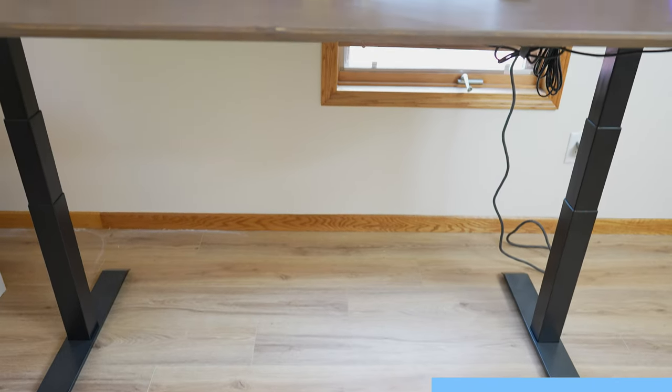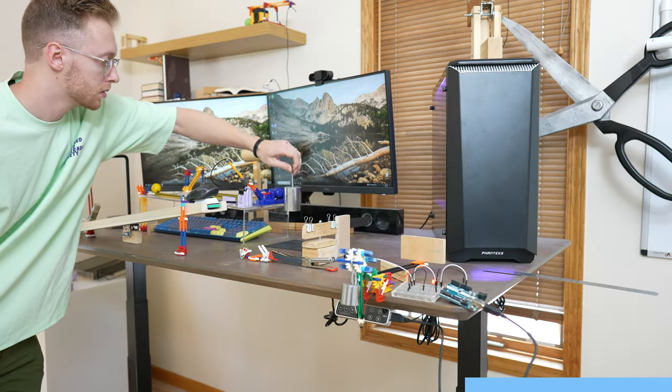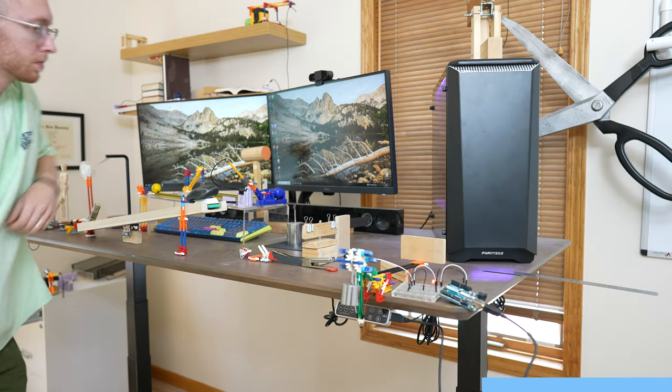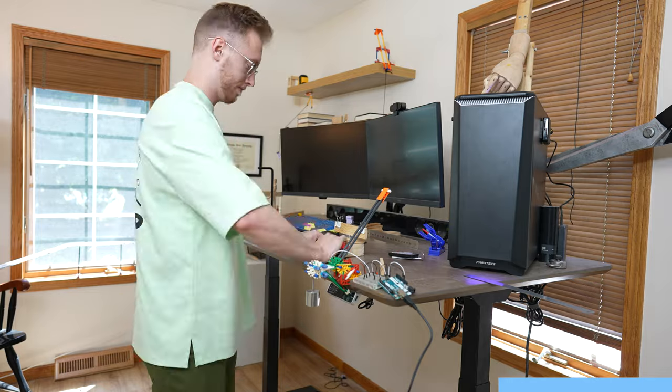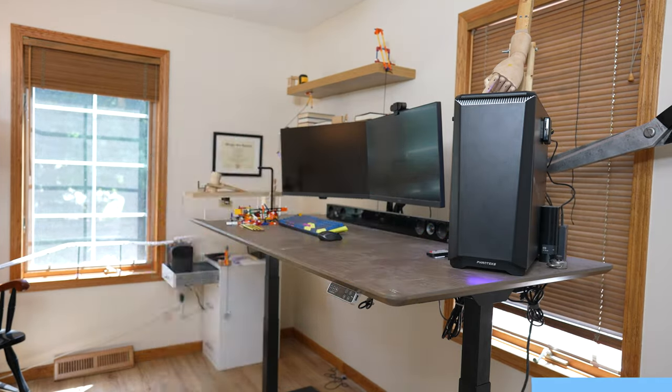If you've ever built a chain reaction, you know that it's critical that your work surface is extremely stable, because you can't risk any building machine going off early. Having a standing desk makes for a more comfortable and productive working environment. If you do any kind of crafting, I highly recommend it. The FlexiSpot Pro Plus Standing Desk E7 comes with a 30-day return policy and a 15-year warranty. If you're looking to take your office to the next level and achieve a healthier lifestyle, go ahead and give FlexiSpot a try using the link in the description below.